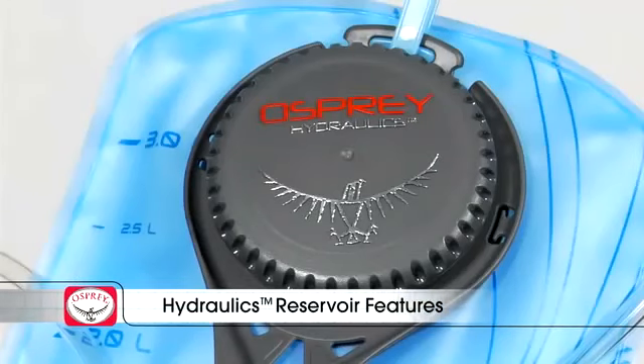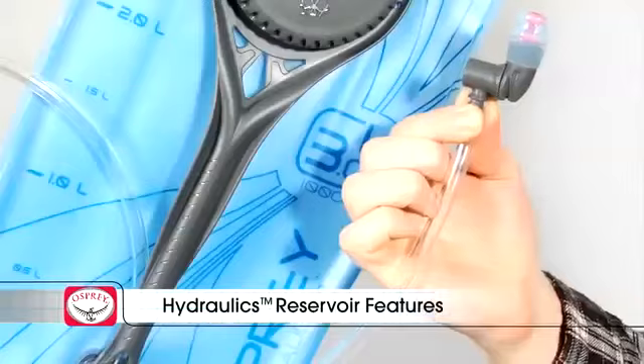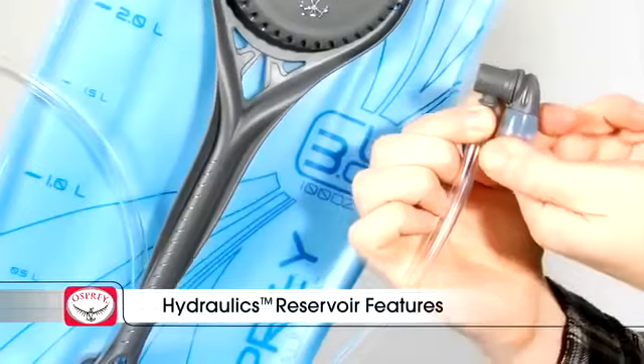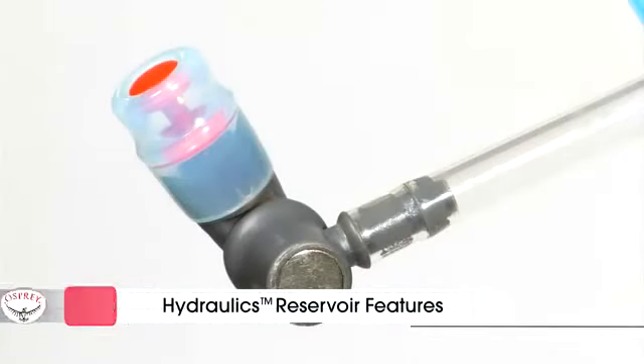A wide mouth opening provides easy fill and access for cleaning. The flexible quarter-inch, or 6.35 millimeter, hose features a built-in 180-degree pivot shutoff valve and a magnetic bite valve to hold the hose in place.